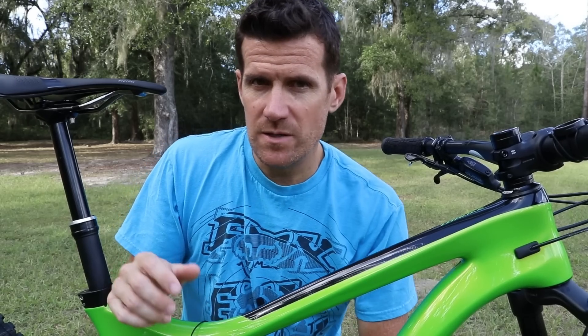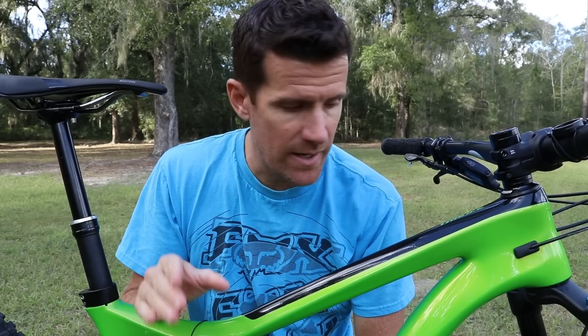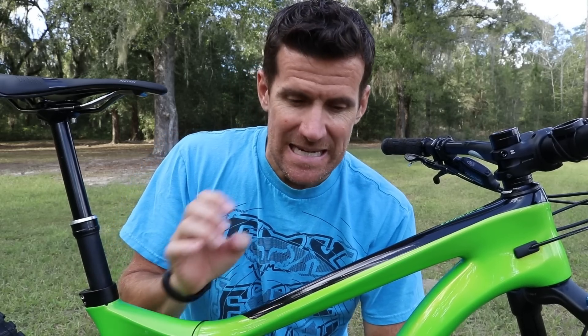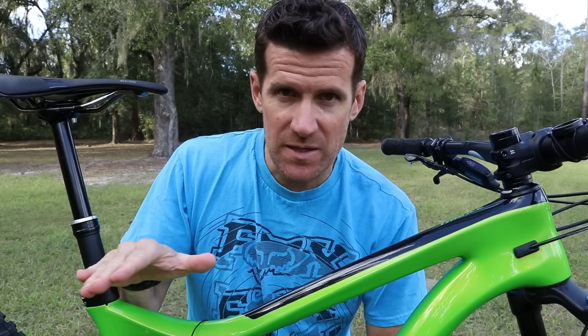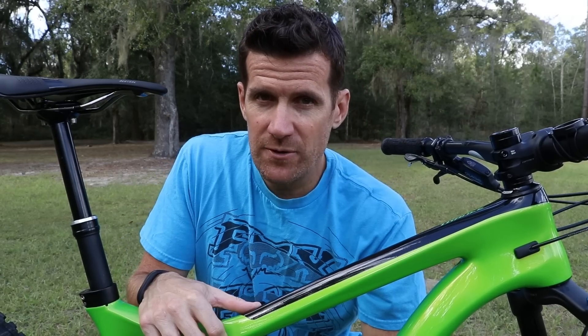My first look videos are where I just show the bike up close. I've actually not ridden this thing on the trail, so in my series of reviews I like to do a first look, get the components and everything out of the way, so my follow-up videos we can just talk about the ride quality. So without further ado, let's take a good close-up look at this bike.